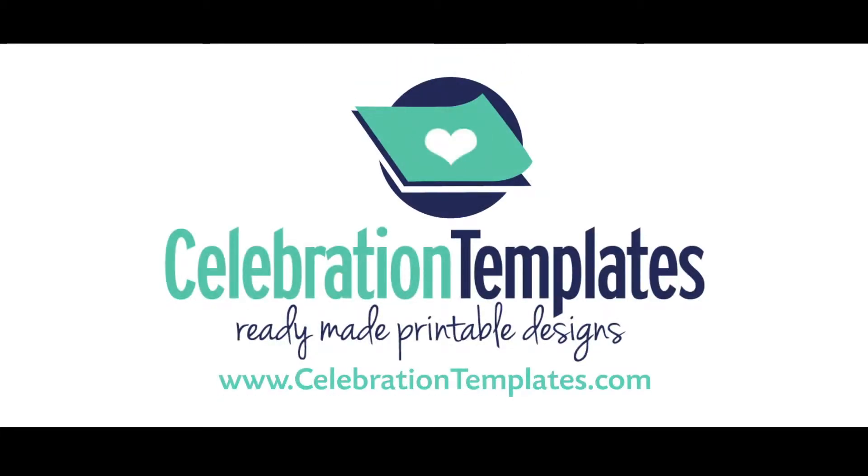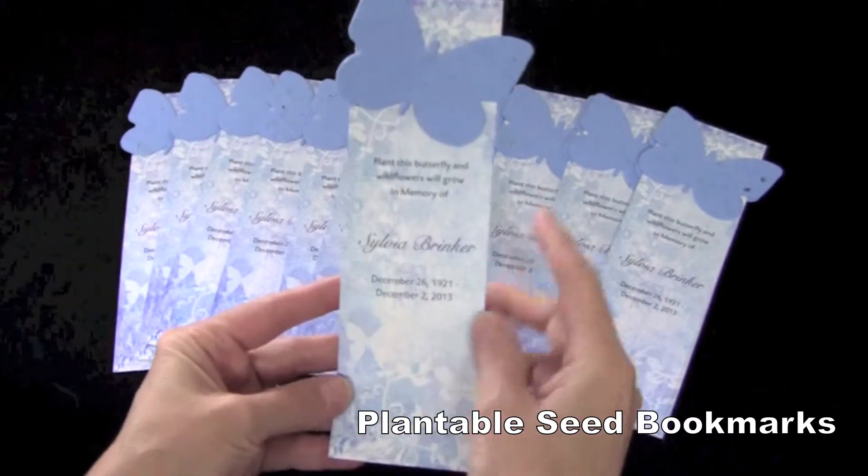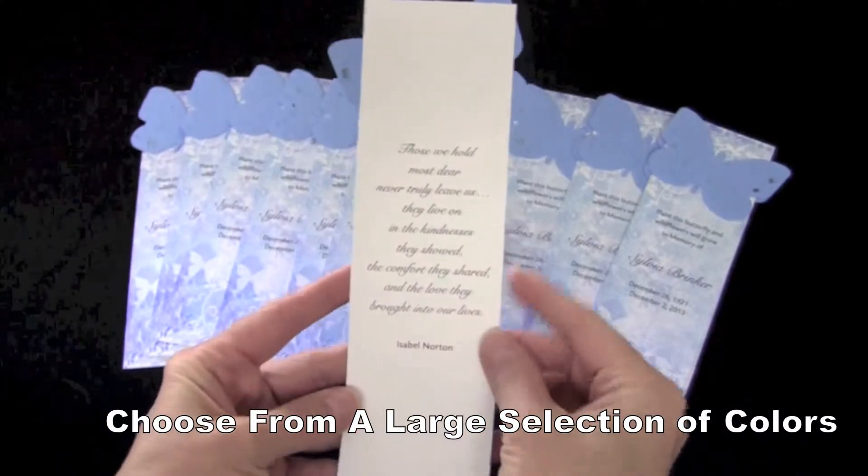Hello and welcome to CelebrationTemplates.com. In this video we will be highlighting our plantable seed bookmark memorials. This is a practical and lovely way to remember a loved one that is eco-friendly.